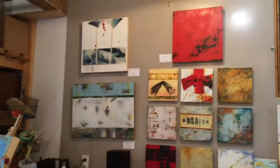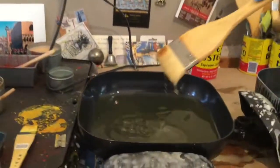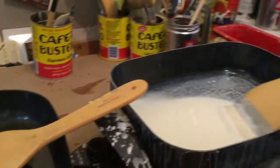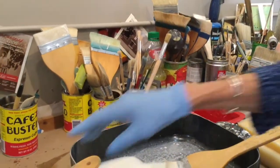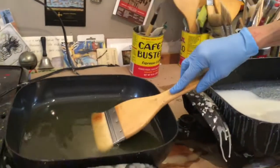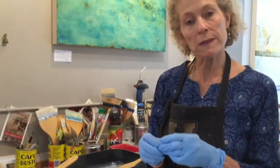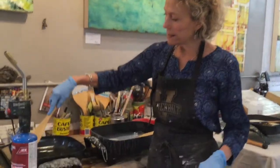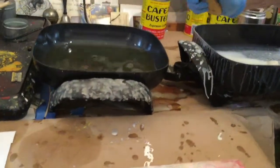I'm going to demonstrate some basic encaustic techniques. I melt my beeswax at a temperature of about 250 degrees. I can pigment my beeswax — this one's white, this one's plain. I make a medium with beeswax and DeMar resin, which gives it a hardening quality. The wax goes on quickly and it cools as it goes on, so I have to move fast as I place it on the panel.